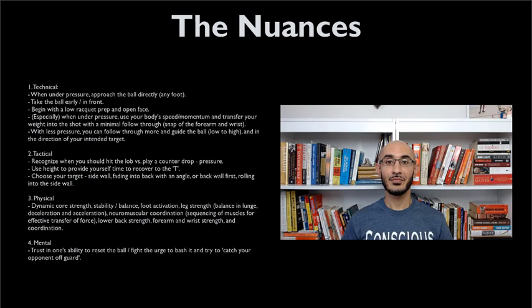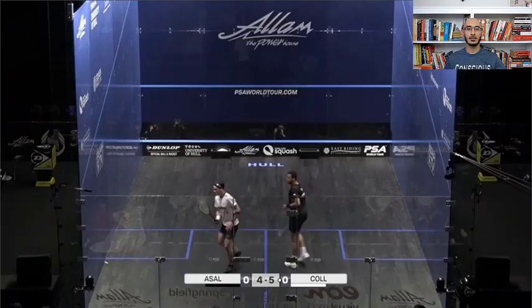You obviously need forearm and wrist strength and coordination. Mentally, when you think about the lob, what you really need is trust or faith in your own ability to reset the ball. The challenge that most people have mentally is that they think, 'I'm under pressure, I'm going to smash the ball and beat my opponent because they're not expecting it.' The challenge is that when you're already under pressure, it's very difficult to hit an accurate quality ball from that position, especially when you hit it hard. Tactically, if you hit a ball hard when you're under pressure, you're going against your goal, which is to buy yourself time and reset on the tee. The harder you hit when you're under pressure means the faster the ball gets to your opponent, which means the sooner they have to hit. So let's watch a rally from the British Open semifinal between Cole and Asal, and watch how effectively Cole neutralizes the pressure through the lob — although it does take a couple of attempts, but he doesn't give up.